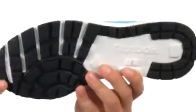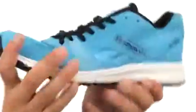On the bottom we have an abrasion resistant rubber outsole, it's going to help keep you nice and steady, and it's also really flexible.